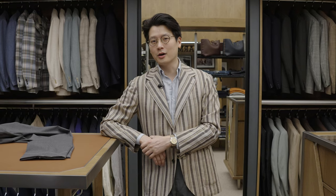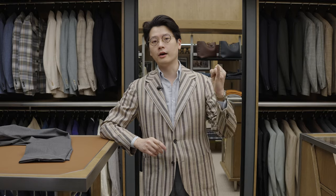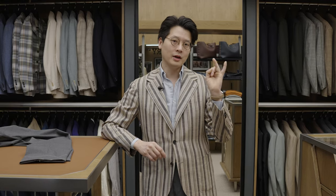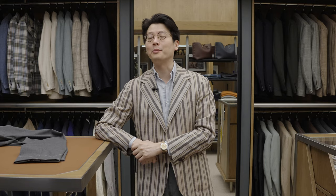Other interesting things that are going on: we've got two big trunk shows coming up next week. On the 12th and 13th in Hong Kong, we have Ambrosie for trousers and we have Yohei Fukuda for bespoke shoes. Super excited to be welcoming them back.